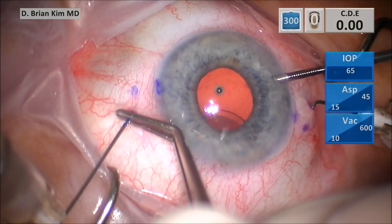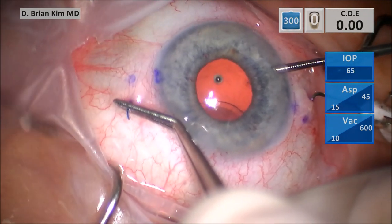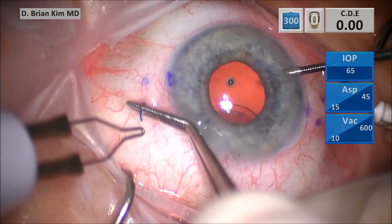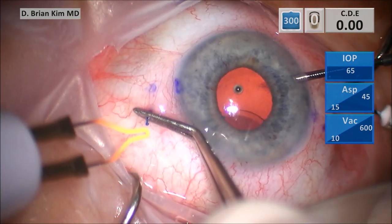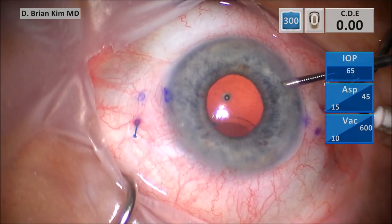And this stretching of the haptic will actually cause some deformation to the contour of that haptic. In fact, what it'll do is cause that left-sided haptic to be stretched so much that the haptic length will be longer on the left side relative to the right side. And this is what causes the decentration at the end of the case.